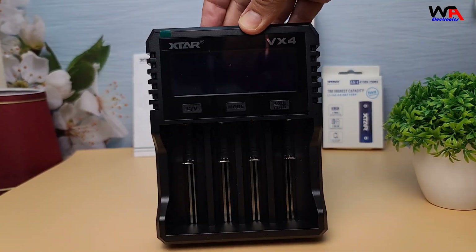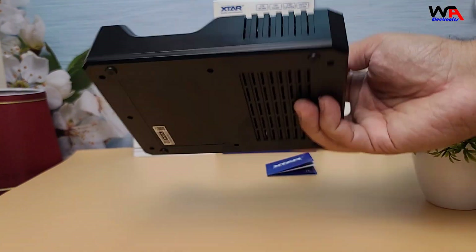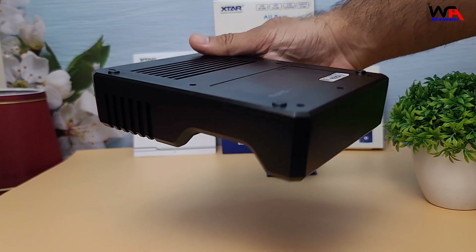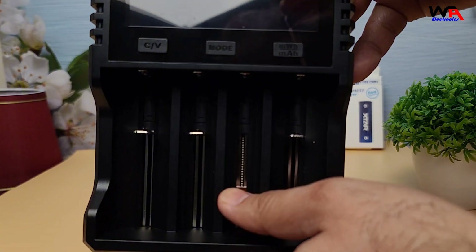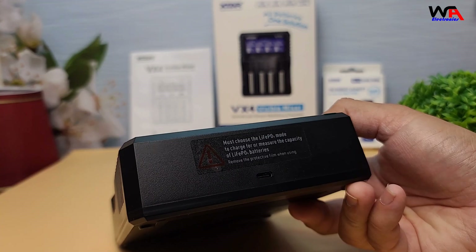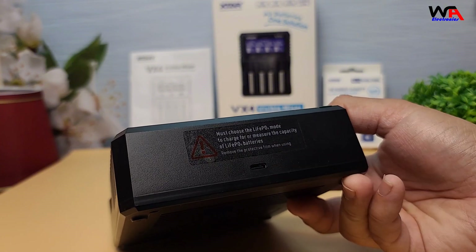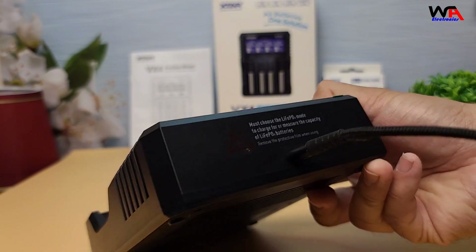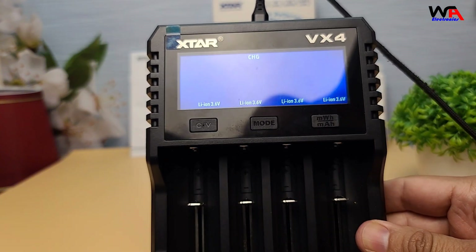The VX4 has a compact and lightweight design, which makes it easy to carry around. The body is sleek, and the transparent lid allows you to see the batteries as they charge, which is a unique touch. It charges via USB-C, which is convenient since it's compatible with most modern devices. It can work with various input sources like a wall adapter, power bank, or laptop.